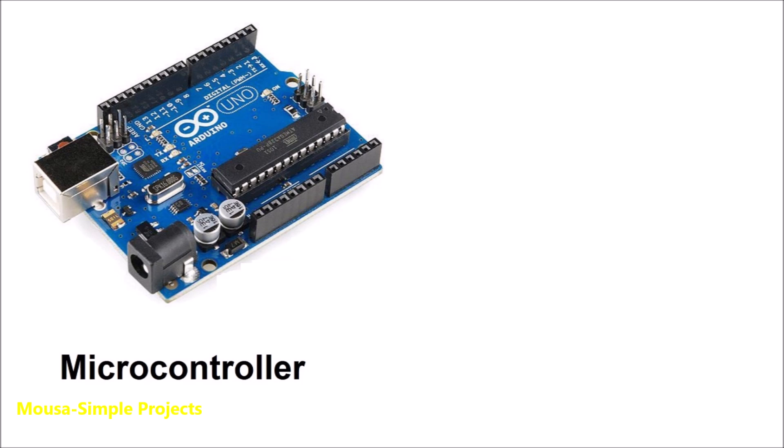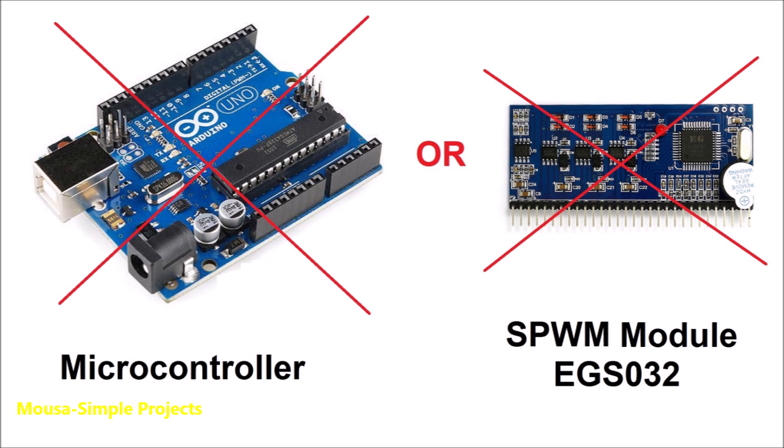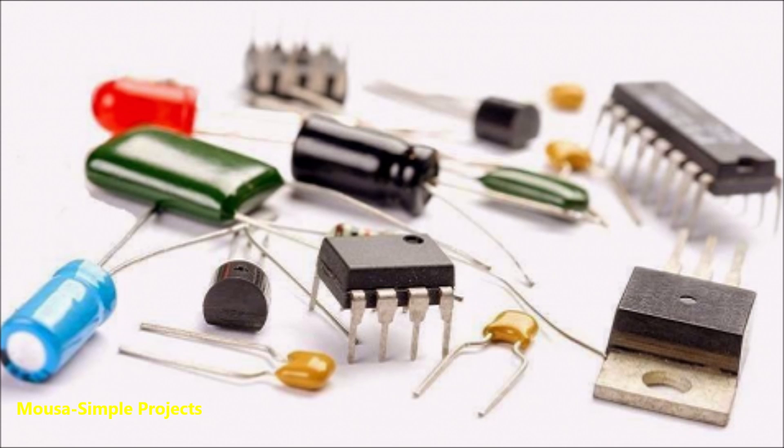There are two methods to make a 3-phase inverter: using a microcontroller, or by using an SPWM module. But I don't want to use them. Instead, I want to use the 4017 IC, a 555 timer, and some other components that I already have.